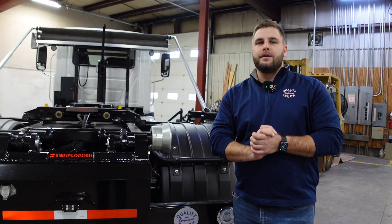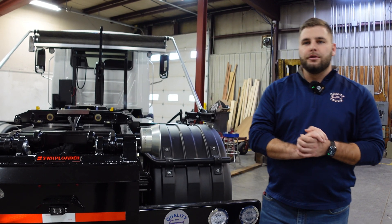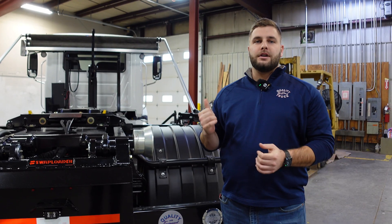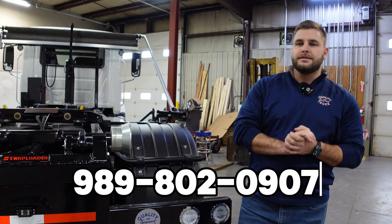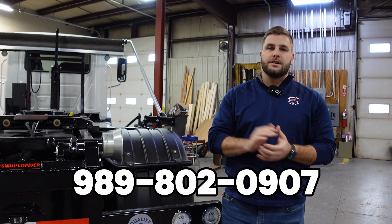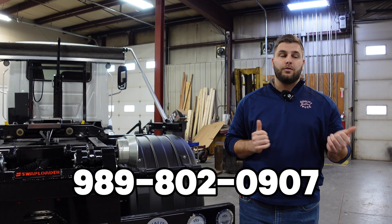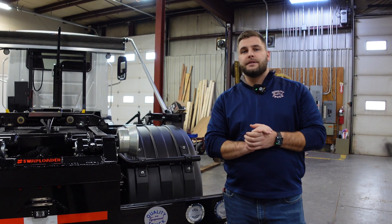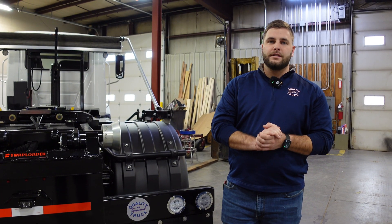I hope you guys found this video helpful when it comes to maintaining your Swap Loader and your Stellar hoist. Hope you learned a thing or two. If you have any interest in these trucks, both of them are available. Be sure to reach out to us at 989-802-0907 with any questions regarding the trucks, maintenance parts, or anything that comes with the Stellar or the Swap Loader hoist. If you're not already following us, give us a like and a follow — we appreciate all the feedback and look forward to making more videos like this for you guys.